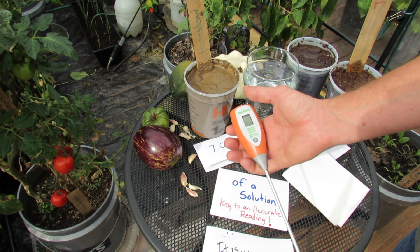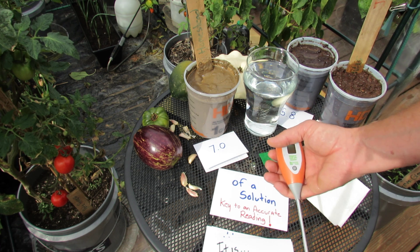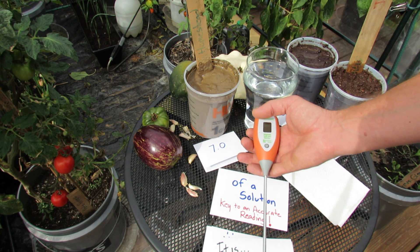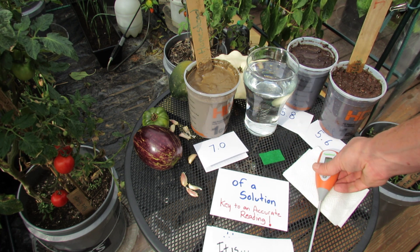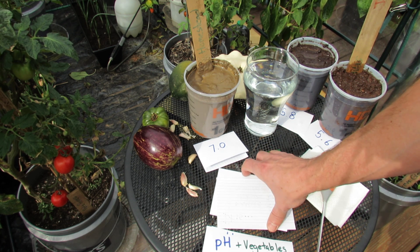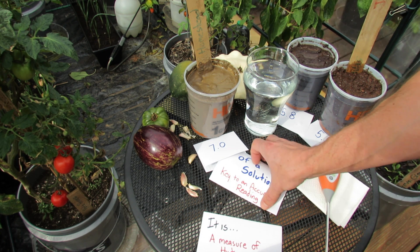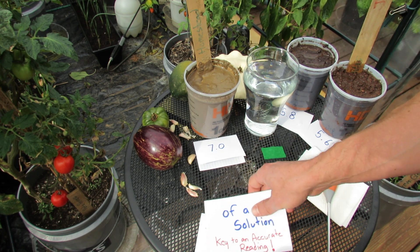I'm just showing you how to set up the testing when you're using digital pH meters. The first thing you want to do is use water that's not straight from the tap. You want to use rainwater or let your water sit out for a good 24 hours.